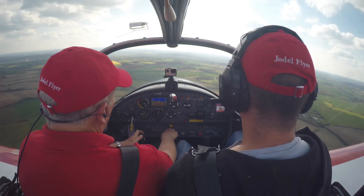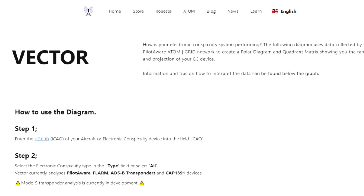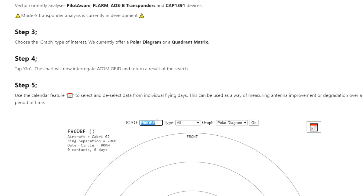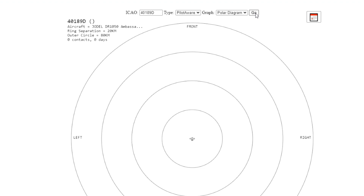With such a busy PilotAware screen I was interested in what my Vector Diagram would look like. If you operate a PilotAware and haven't tried it, you can log on to the Vector Diagram page. On the old diagram the start up was a Cabri G2. What you do is type in your hex number into the ICAO box. G-info for your aircraft will list this if you don't already know it — mine is 40189 Delta. You then highlight PilotAware in the drop-down box and hit GO.